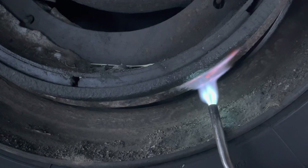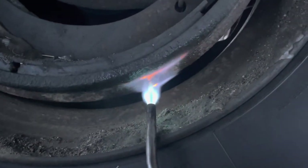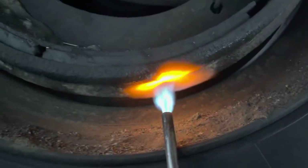And that will allow the shoe to remain colder than the drum, which over time will release the shoe from the drum.